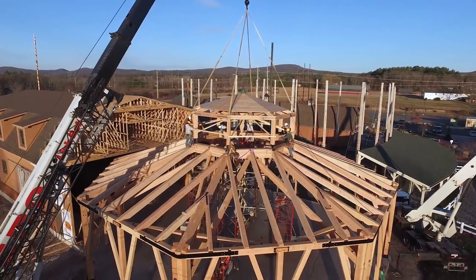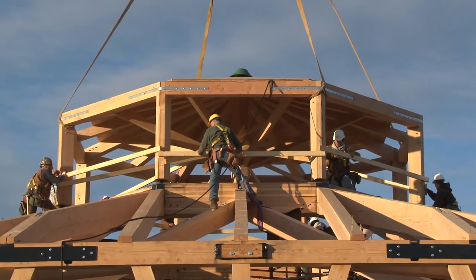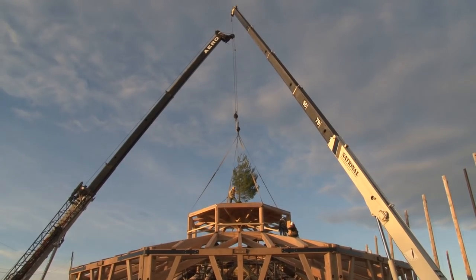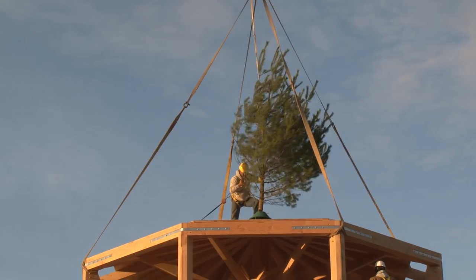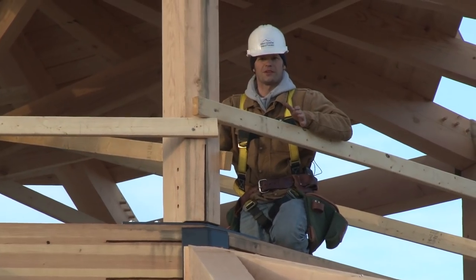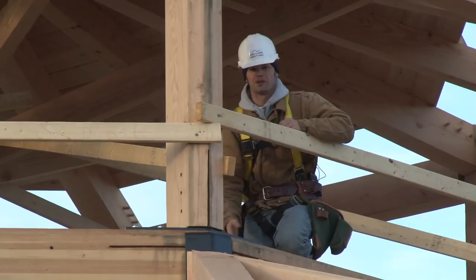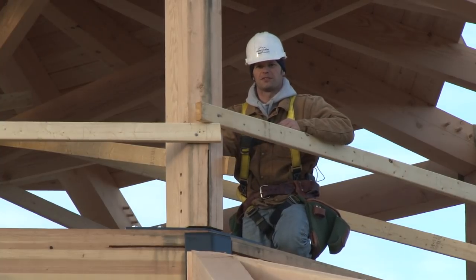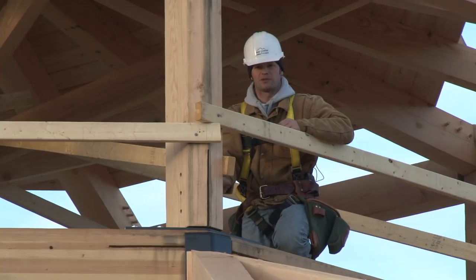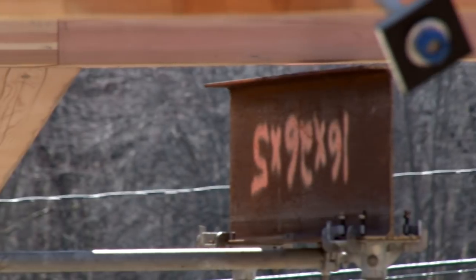The cupola is just inches away from sitting down in its final place on top of the compression ring. This is the defining moment where our hard work, design, and engineering pays off. When we started this morning, the compression ring was one inch off the temporary staging. Once we set this 7,000-pound cupola on — making it a 13,000-pound assembly — it did not move one inch. Well done on the engineering.